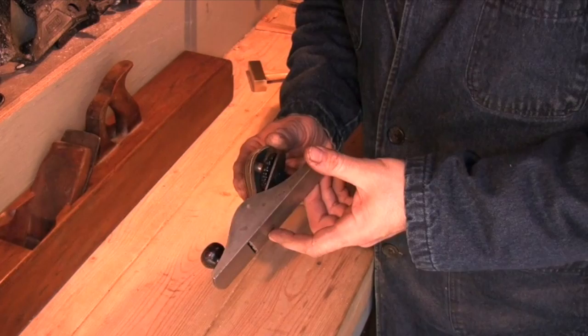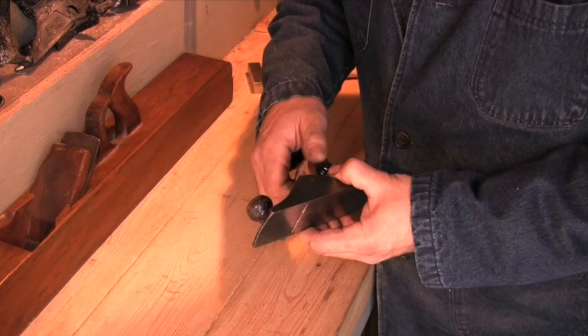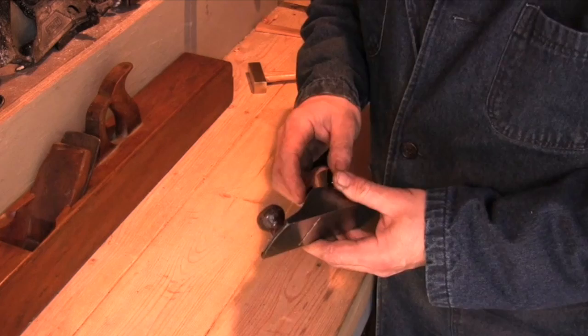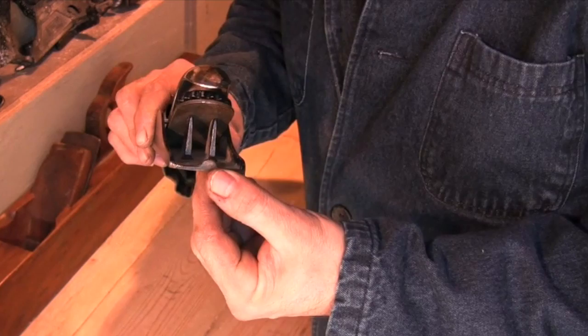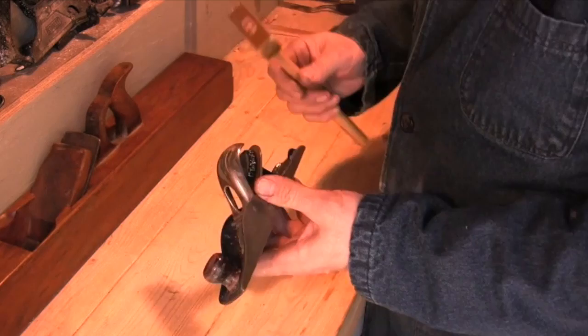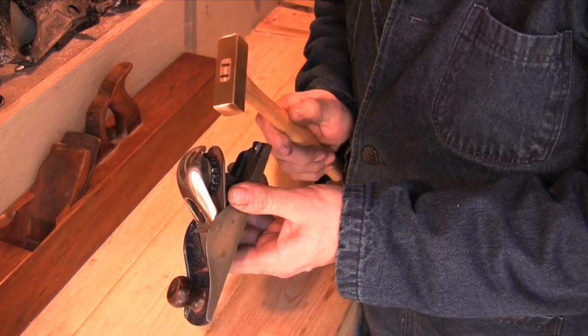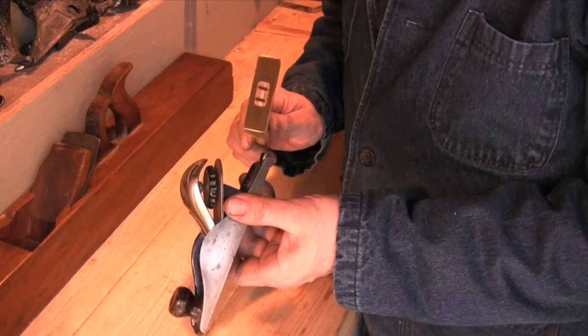Another common form of plane — one I consider to be a wedged hand plane because there's no mechanical way of adjusting the blade — is this inexpensive block plane. The large threaded nut inside the cap iron presses against the blade to hold it in place. A lot of these planes have a raised portion in the casting called the striking knob, which you use to raise the blade. You tap the striking knob to raise the blade, and to lower the blade you simply hammer the back of the blade to drive it forward.